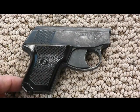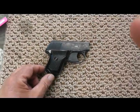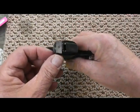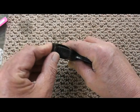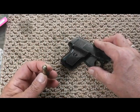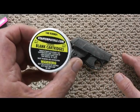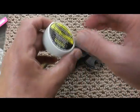What we're going to do is I'll show you here how it's loaded - actually the magazine. And this is the ammo for it: blank cartridges.